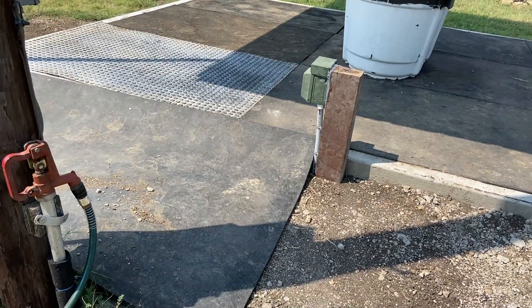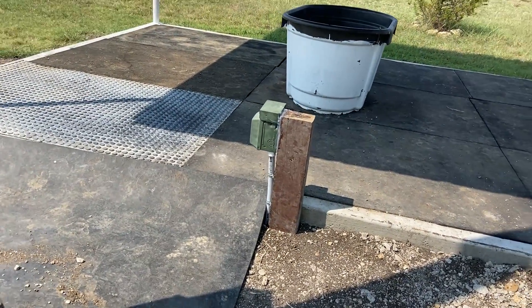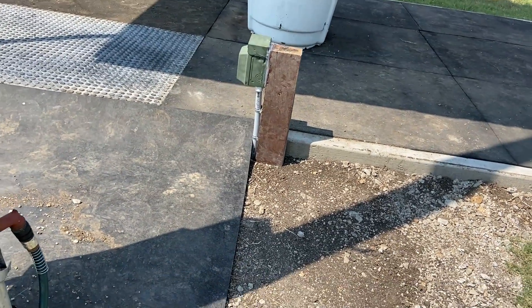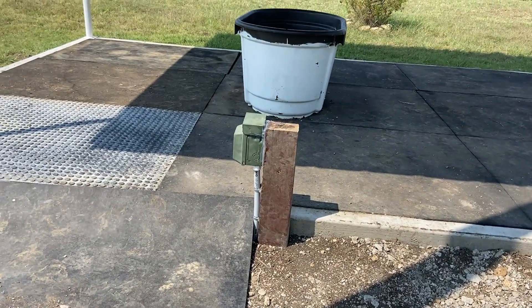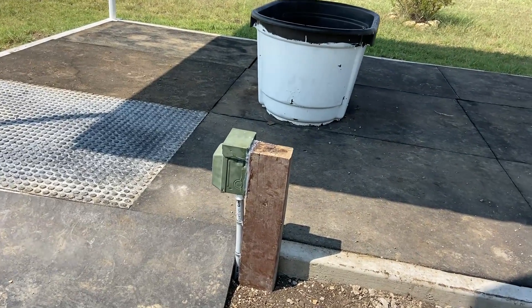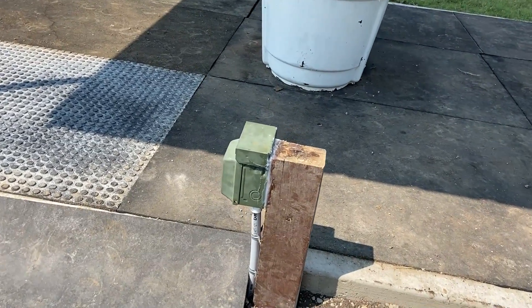Hey, horse people and gun people. My electrical tips. Just for my credentials, I am a certified 100% backyard electrician with years of experience of screwing shit up. So what I say is, you'll probably learn from hard lessons.